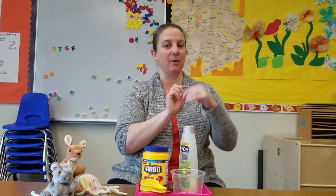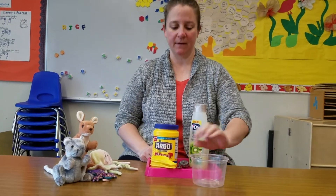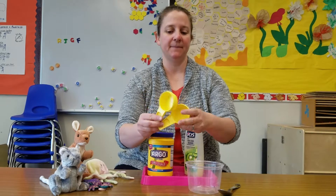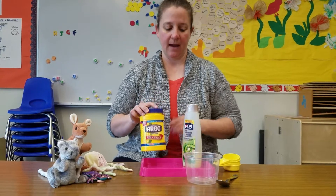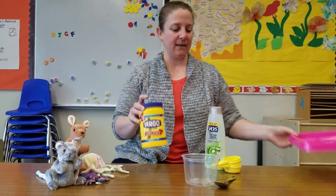So the first thing I'm going to do is pull up my sleeves and make sure I'm ready. The things you will need for this is a bowl, a spoon, measuring cups that are the same — these are both a quarter cup — some cornstarch, and some hair conditioner, like what you put in your hair in the bathtub or the shower. So those are the things that we need.